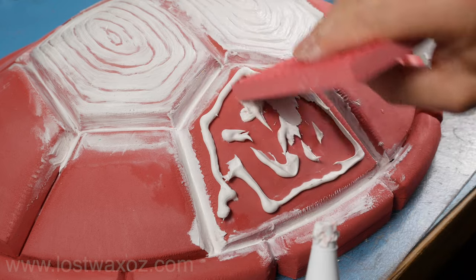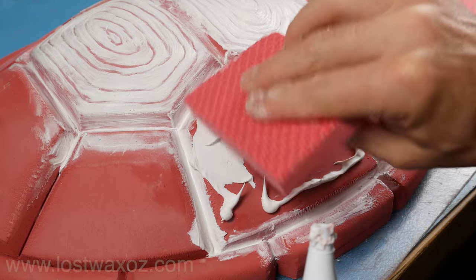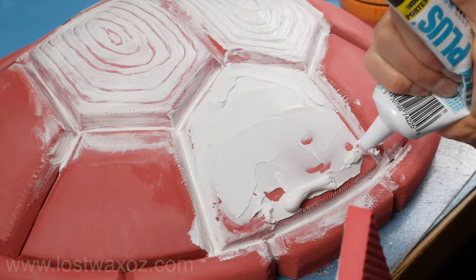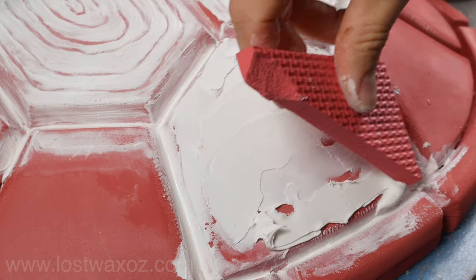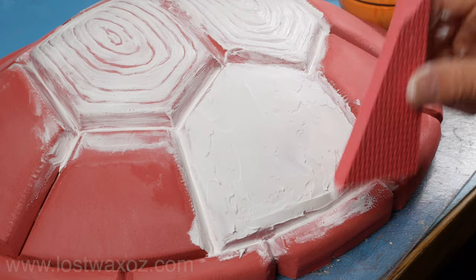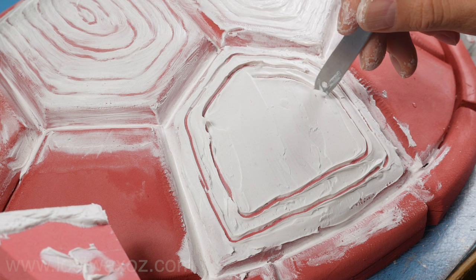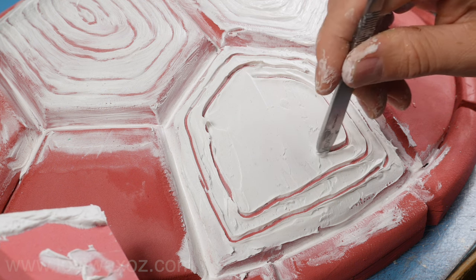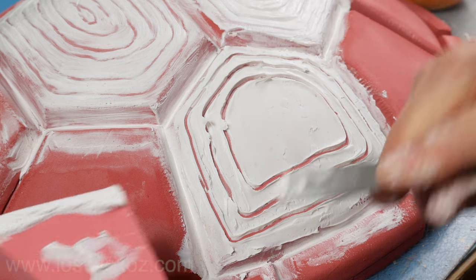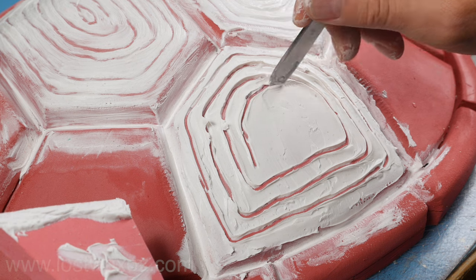Dip the brush in a little bit of water and that'll help smooth things out even better. Now grab your foam applicator and start spreading — think of it like you're icing a cake on top of a turtle shell. Once you have an evenly iced shell, grab the back of a scalpel handle or something similar and start drawing a series of concentric shapes that follow the basic contours of the shell plate. If you get a buildup on your tool just wipe it off and keep going.